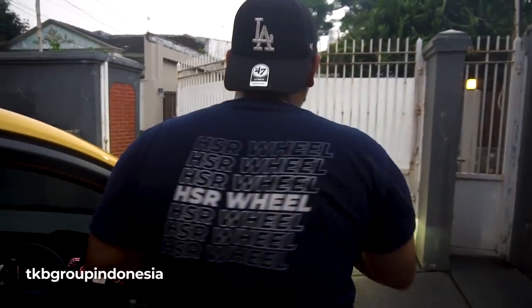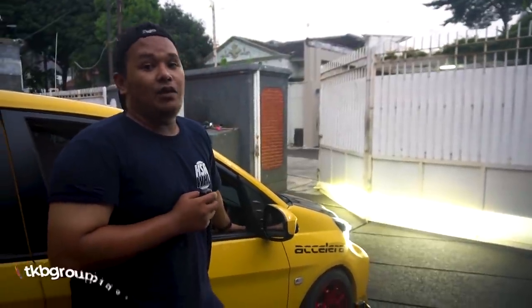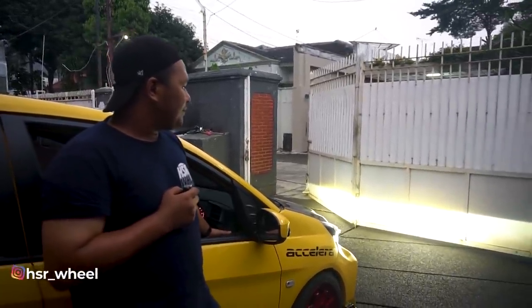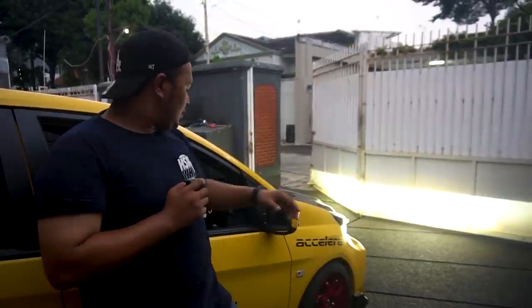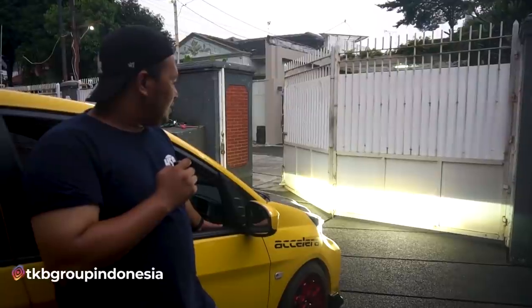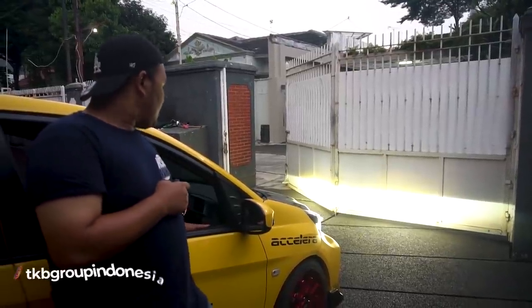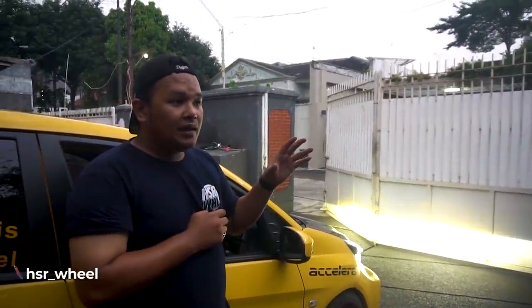Nah, teman-teman bisa lihat yang ada di panel ini. Ini teknologi sebenarnya udah lama, tapi bukan di Honda. Ini teknologi yang ada di mobil-mobil Eropa. Namanya itu adalah leveling. Jadi headlamp teman-teman itu bisa berubah, bisa naik turun, dengan ada pengaturannya di sini. Dan ini ada level-levelnya: ada 4, 3, 2, 1, 0. Ini 4 paling tinggi — 3 dia turun sedikit, 2 dia turun lagi, 1 dia turun lagi, sampai di 0 paling bawah.